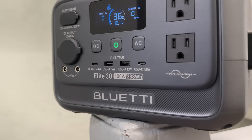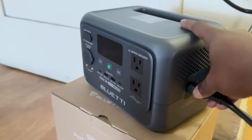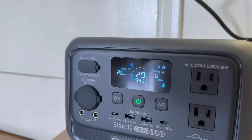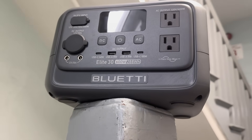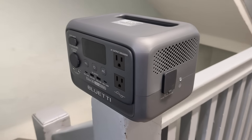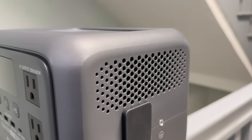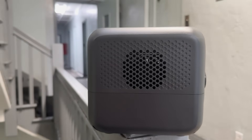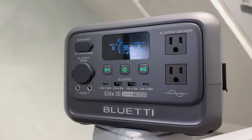Another standout feature is the long-lasting LFP LiFePO4 battery. This isn't your average lithium-ion cell — it offers over 3,000 charging cycles and promises a 10-year lifespan. Most power stations start degrading after a few hundred cycles, so with the ELITE 30 V2 you are investing in something built for the long haul. If you hate waiting for a power station to charge, you'll love that it recharges from 0 to 80% in just 45 minutes — incredibly fast and a big difference-maker in emergencies or when you are in a rush. And there's a small but thoughtful touch: whisper-quiet operation under light loads at less than 30dB, making it perfect for bedrooms, RVs, tents or shared office spaces.